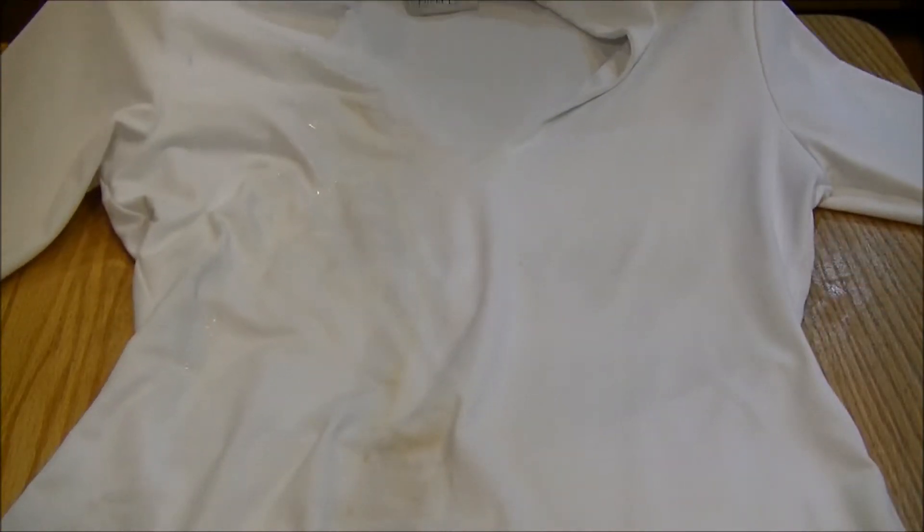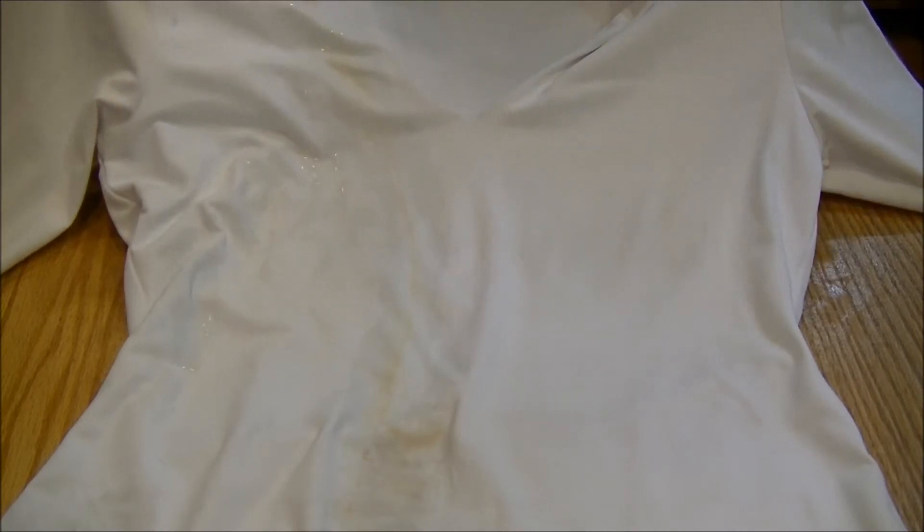At this point you can just throw the garment in the wash with a regular laundry load, and it will come out clean.